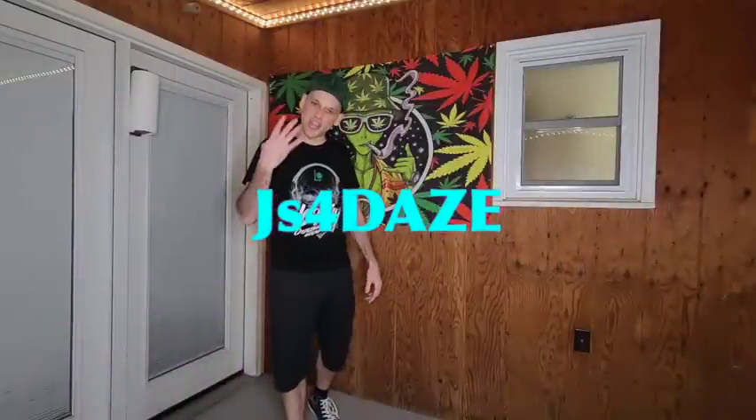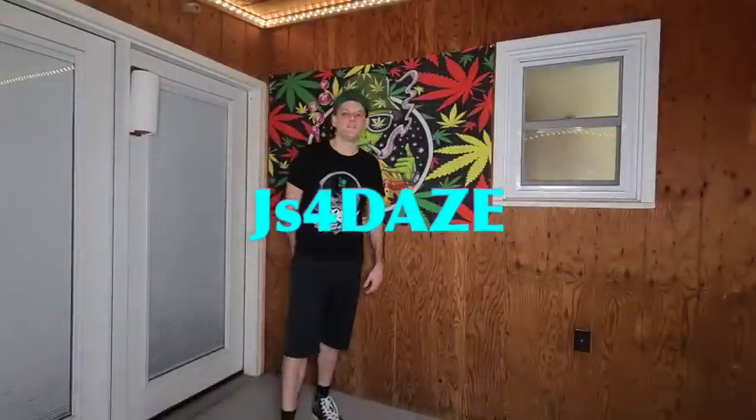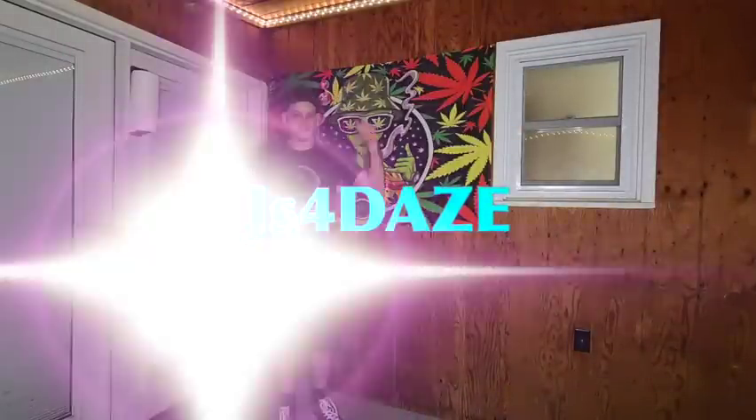What's up everybody, my name is Jordan, and this is my channel, Jays4Days. If you're stopping by, it's time to get high. Let's go.